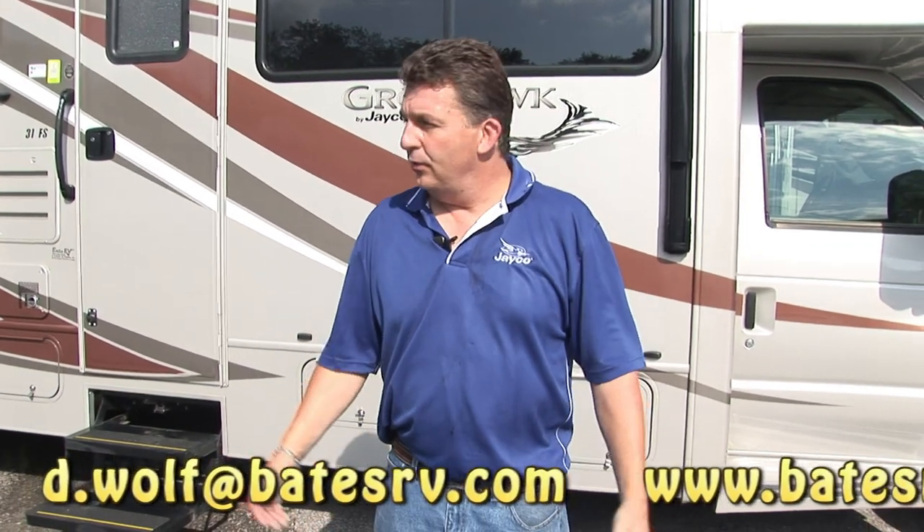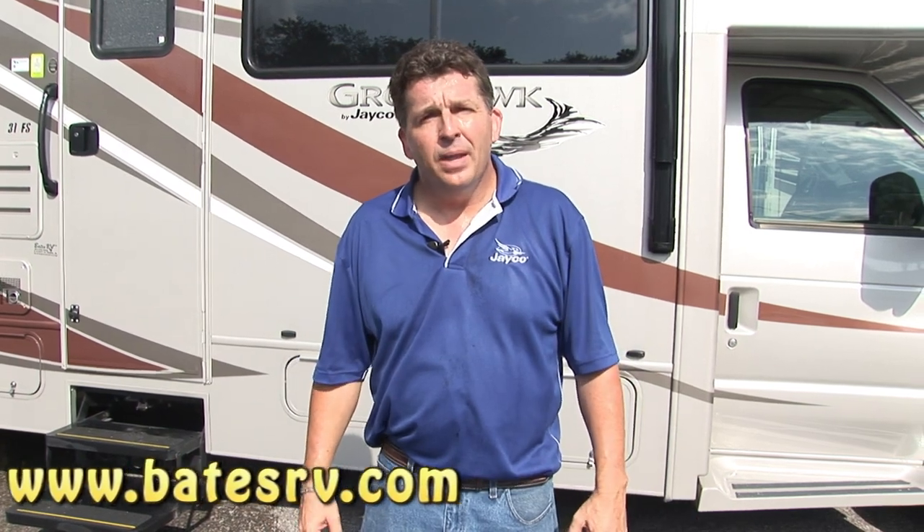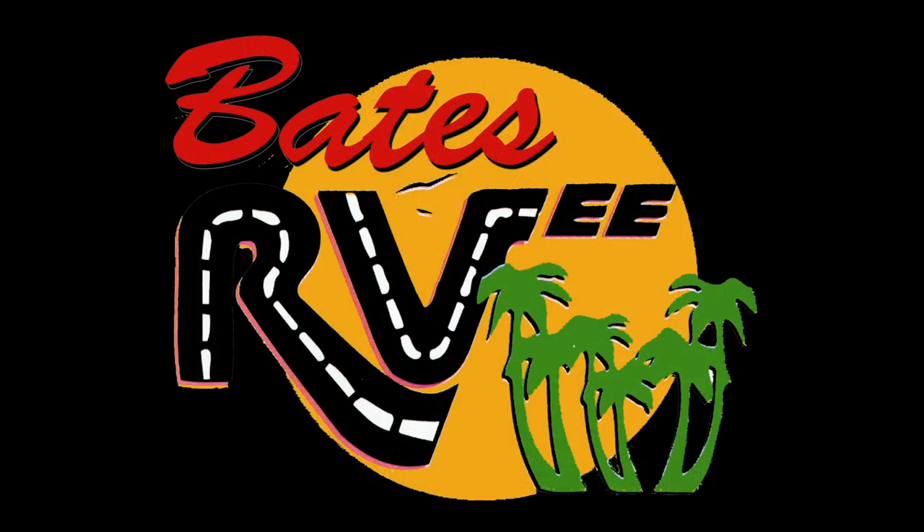Thanks for watching. If you have any questions, my name's Derek Weakley — feel free to contact me here. And remember, we take anything on trade as long as it doesn't eat. Thanks for watching.